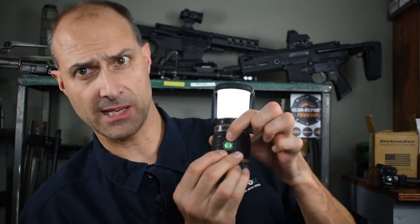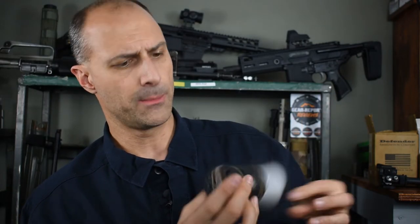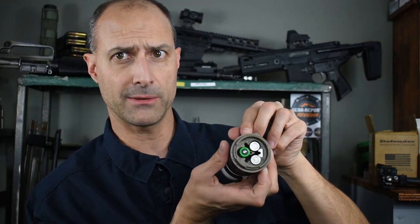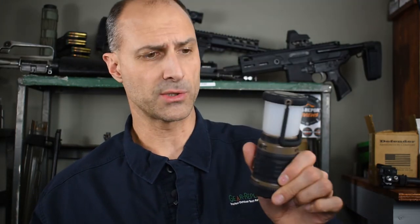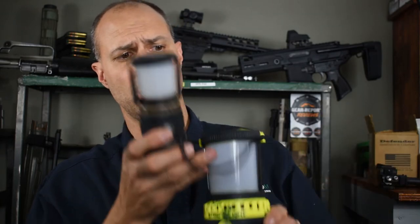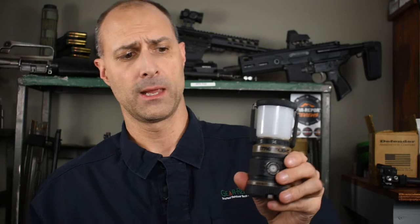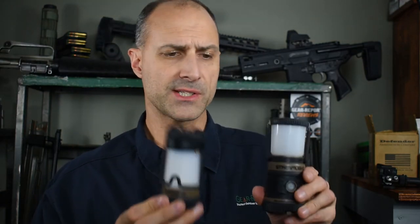Let's move back to white. We still have the same coloration in the button to tell you the status of your battery. The batteries in the Siege AA are three AA batteries that you install from the bottom. They can be disposable batteries or rechargeable batteries — we happen to use rechargeable batteries here. This is a whole lot smaller and lighter and easier to carry with you than the Super Siege.